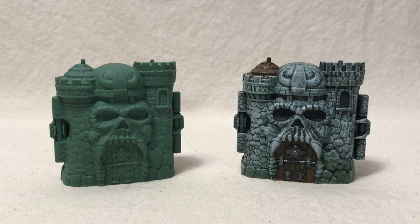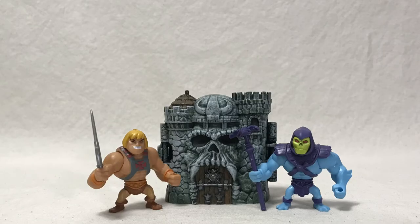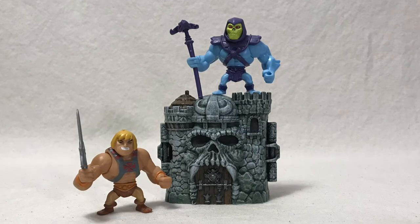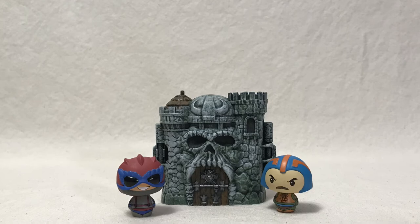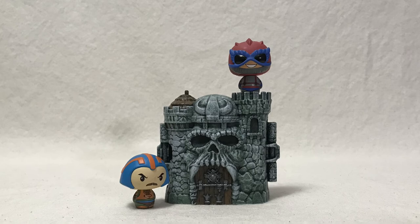I was very happy with how this turned out — it was a pretty easy little project. Here the castle is with the Eternia minis, which are way too big scale-wise, but it looks good as a display. You could also display it with some smaller ones like these little Funko Masters of the Universe characters. I also have some Super 7 Muscle ones and these would look cool painted as well.